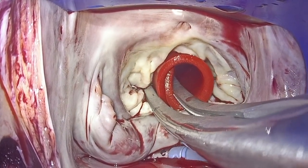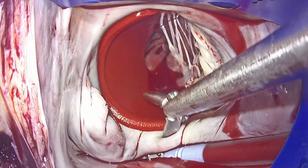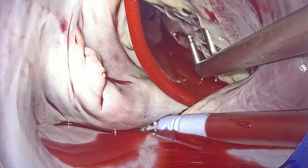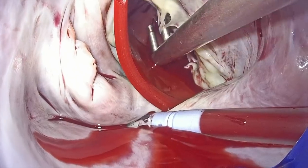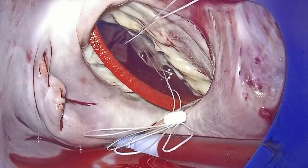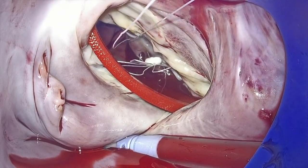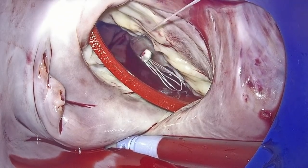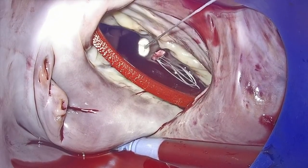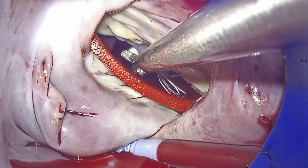A leaflet opening device was positioned inside the left ventricle in order to assist us to work in the subvalvular apparatus. The length of the chordae for the posterior leaflet was calculated as 18 mm, and therefore a preformed 4-paired loop was anchored in the corresponding head of the posteromedial papillary muscle.